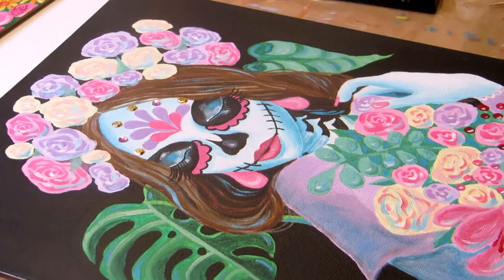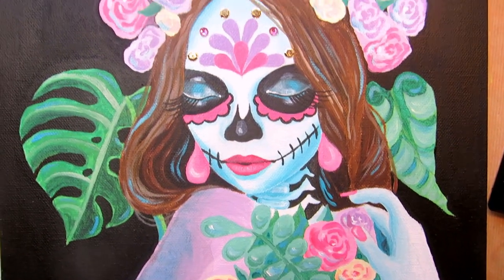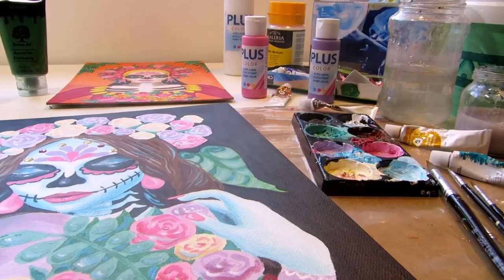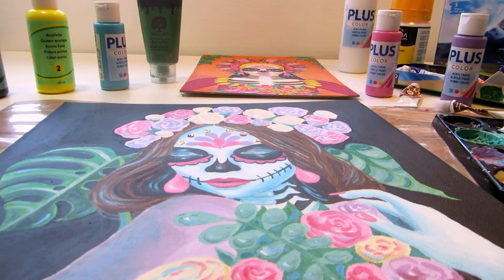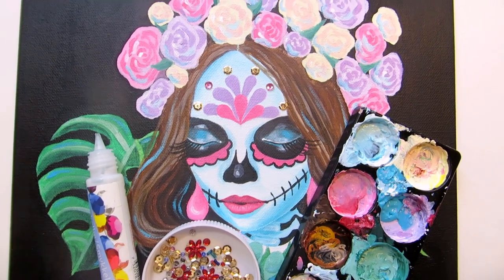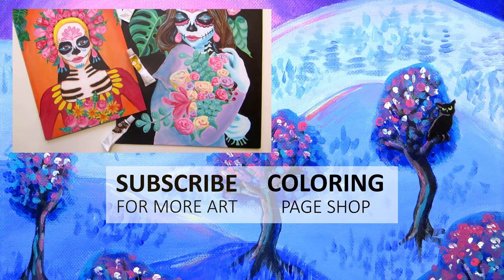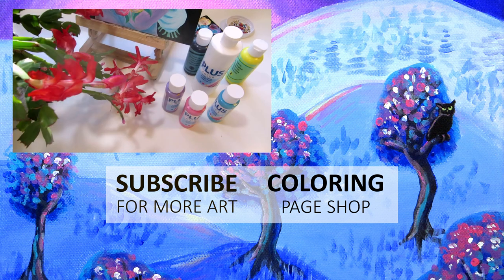All the paints and supplies I used will be listed below if you're interested. Prints, stickers, postcards, and other merch of this painting will be up in my Redbubble shop if you want to check it out. I post a new video every week — usually a speed painting like this, an art tutorial, or a real-time ASMR art video. Thanks for watching, and happy Halloween, Day of the Dead, and All Saints Day. See you next week, bye!